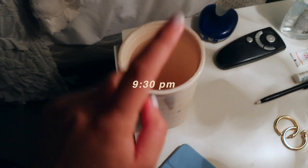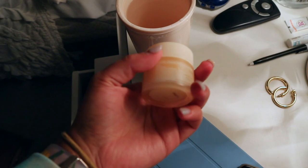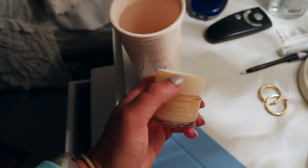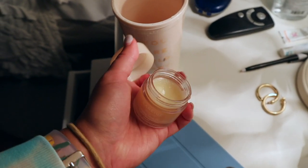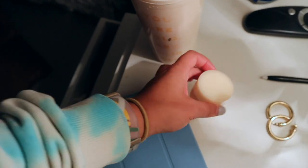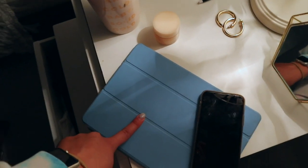Nighttime essentials: cup of water, retainer, my Laneige lip sleeping mask. I'm on my second one — I used up all of my original, it literally lasted me a year, July to July. A few weeks ago I bought the vanilla one as my second jar. I love this — I put it on all the time, but especially at night. And my iPad to watch some more Netflix. Goodnight!